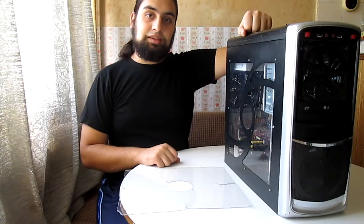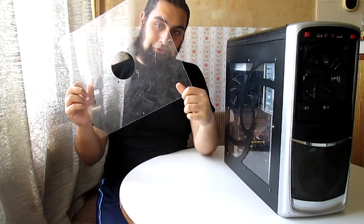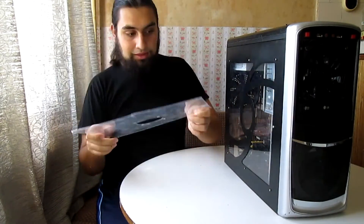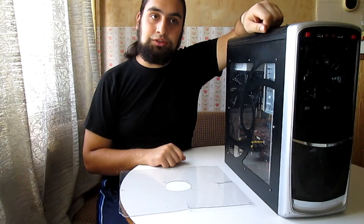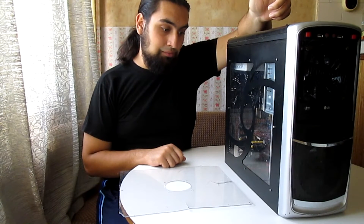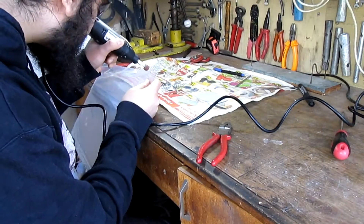When I got this case back in 2008, the side panel plexiglass looked like this — all scratched, cracked, and broken. I called the shipping company and the PC company that sold me these parts, but unfortunately no one would confess to their fault, and in the end I wasn't able to do anything. So I got my tools and I repaired the case.